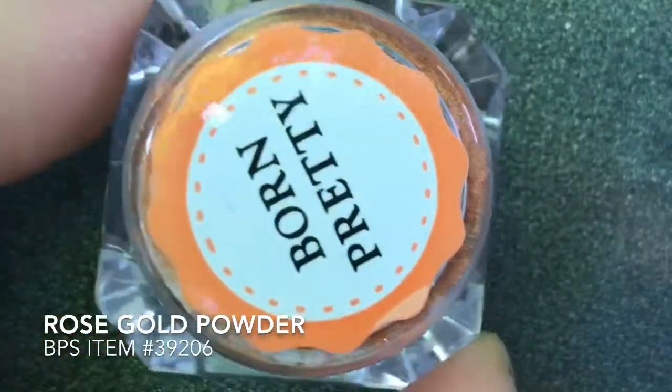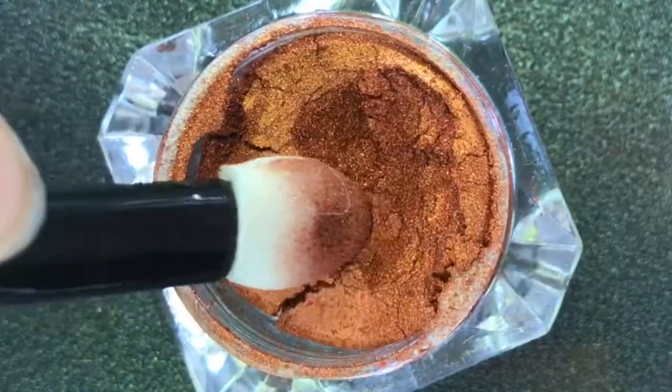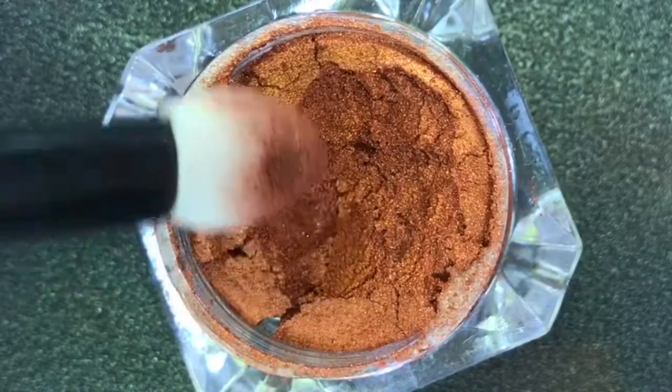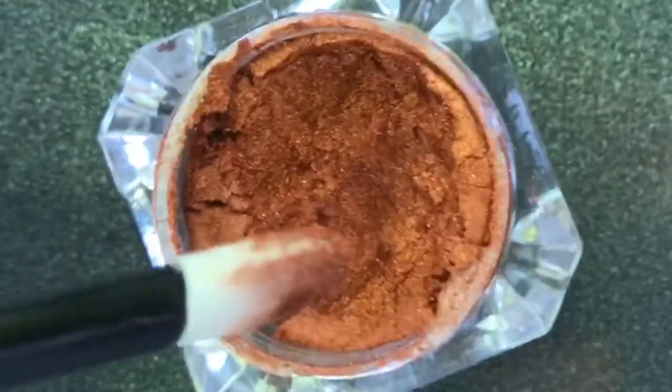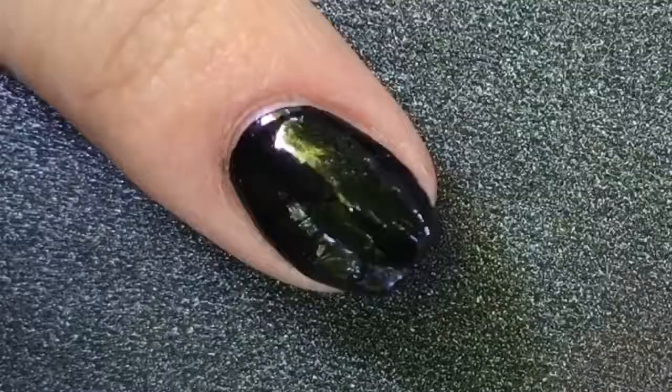So I've cured my top coat, and now I am going to apply this Born Pretty Store Rose Gold Chrome Powder. I can see it looks a little more orangey, coppery, but it still looks super pretty, so I'm excited to see how this is going to turn out on the nail.